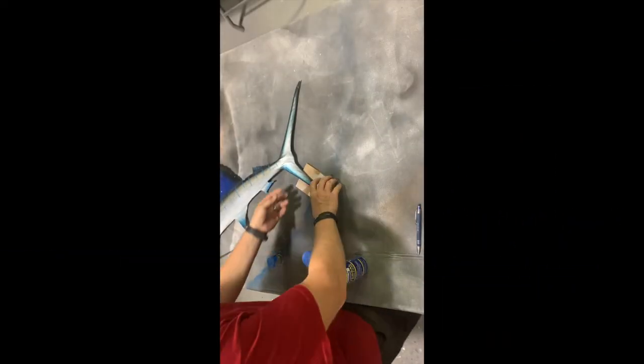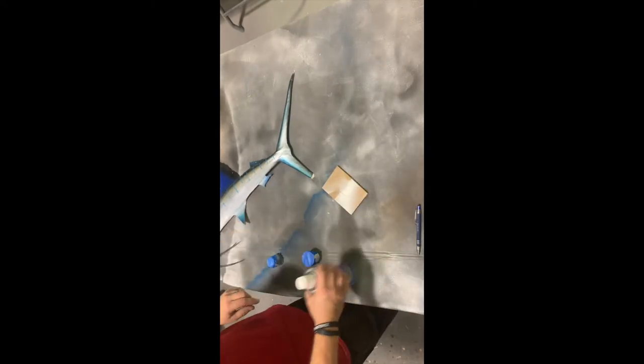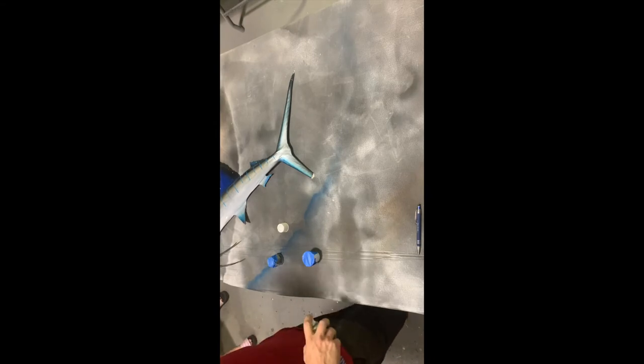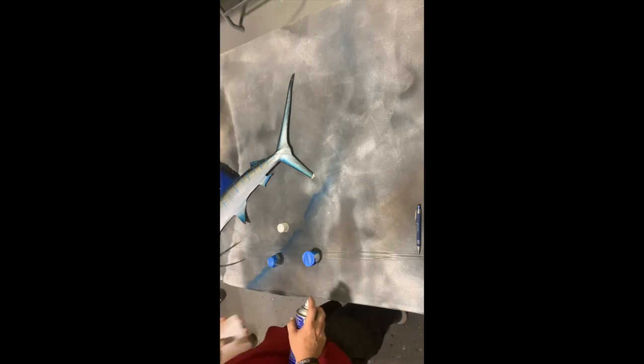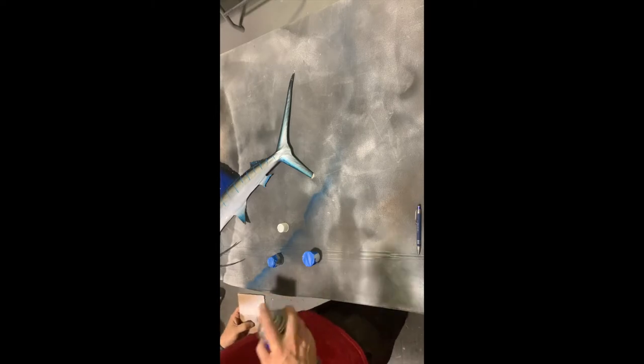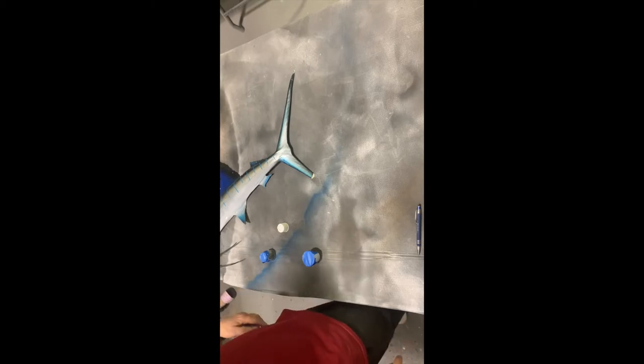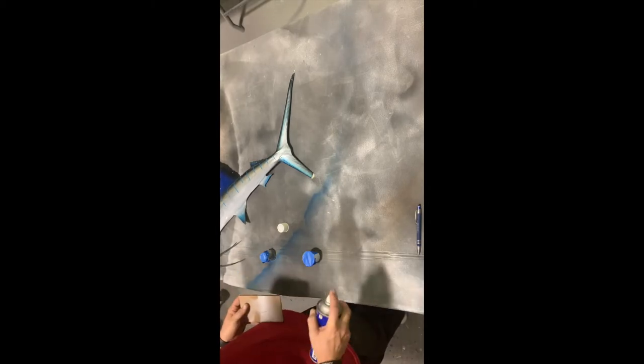What I have here is a broken tail — whether it's a sailfish tail or a tarpon tail, it doesn't really matter. This is the way we would fix it after we send the repair kit to the customer. Sometimes they fall off the wall at the customer's house, sometimes they arrive damaged, but the customer would rather fix it and get a credit versus sending it back.